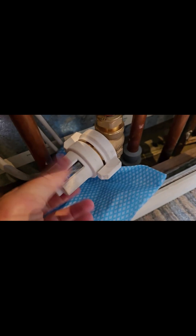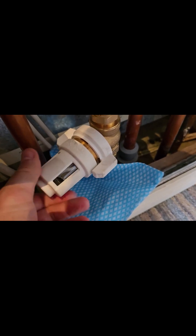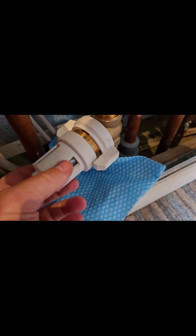Then unscrew it — that's the cover. As you can see, there's quite a bit of stuff in there. The magnet at the end has picked things up.